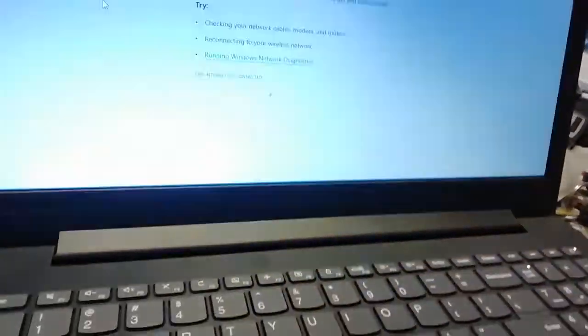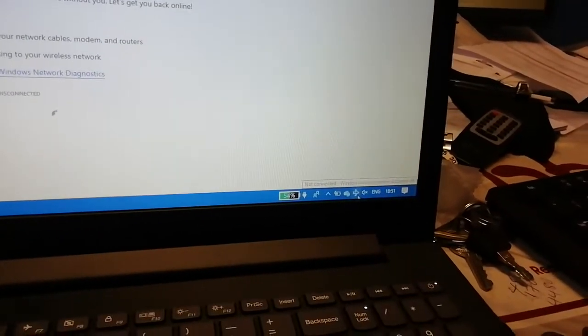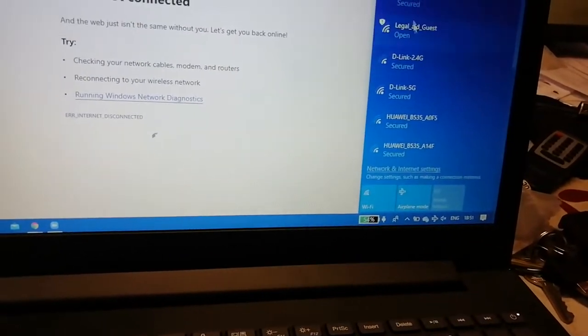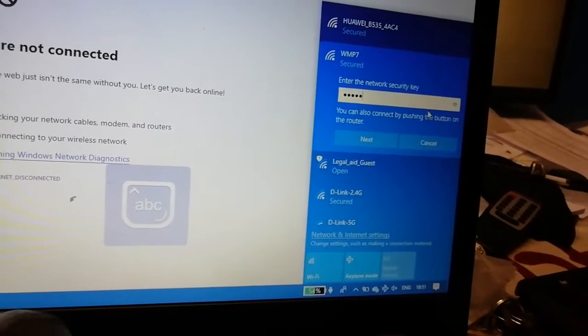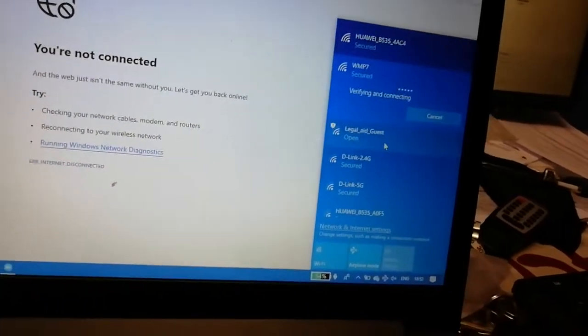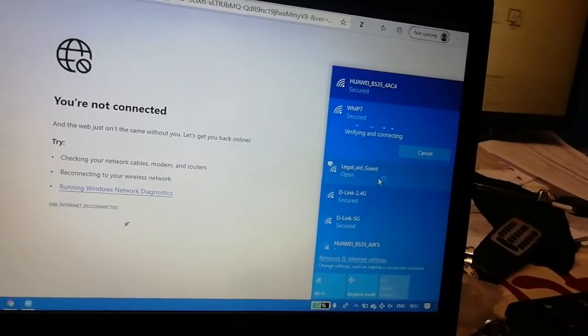I'm going to look for the Wi-Fi network — the laptop is on flight mode, so I'll switch that off. I'll look for WMP7 in the network list, select it, and connect. The password is D@12345678. I'll type that in and hit Next — it's now trying to verify.